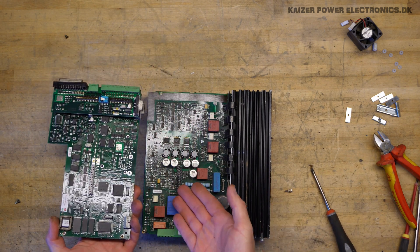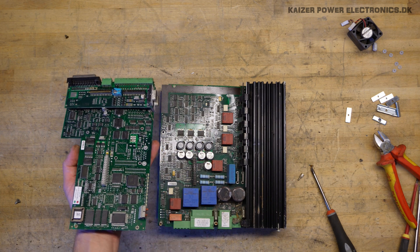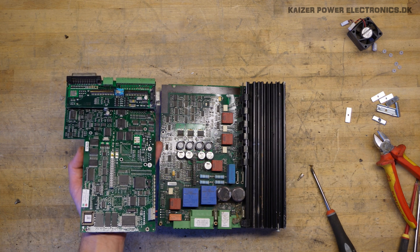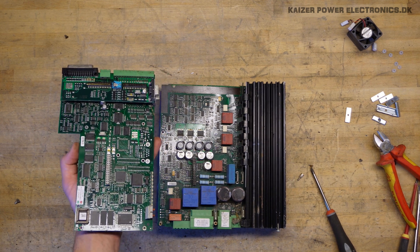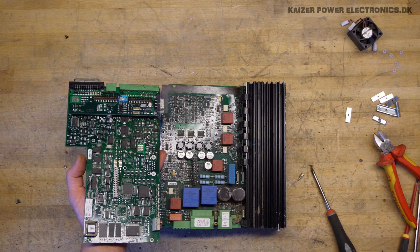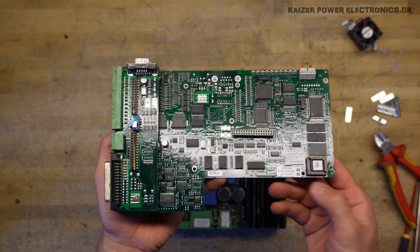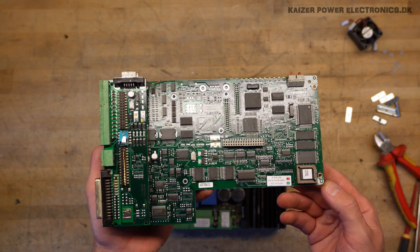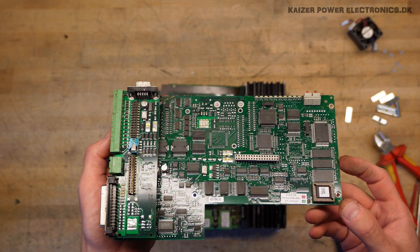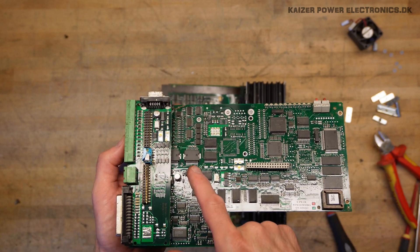And then we have a pin header connector. Wow, look at this — that's a huge amount of discrete components, controllers, and drivers and stuff. That's really, really complex. Could also be that it's just a lot of components from being from a different age. This is marked CPU 2E. We have Samsung RAM, we have Xilinx FPGAs, and what I assume is some kind of driver over here.